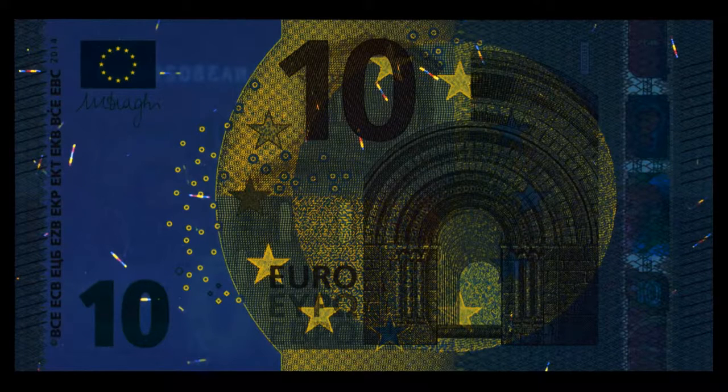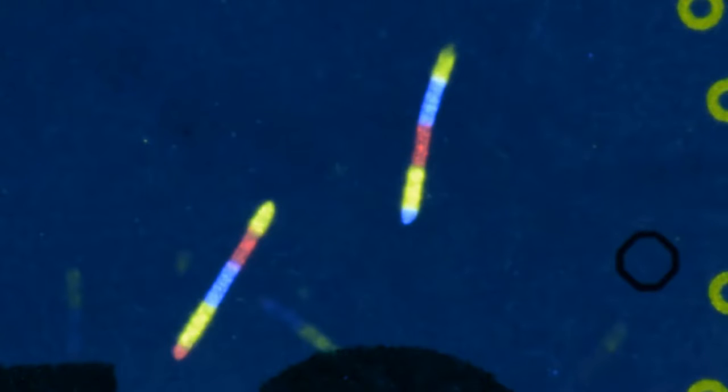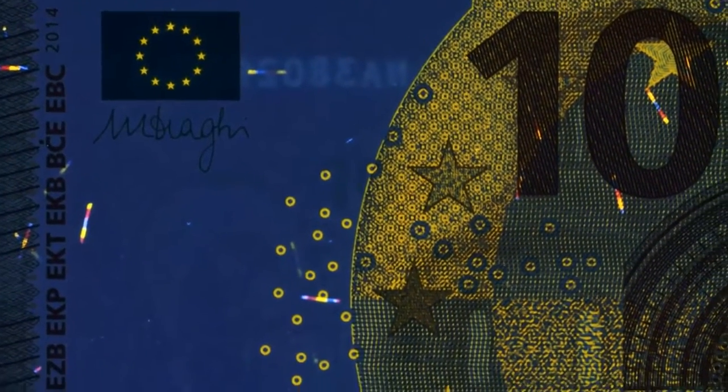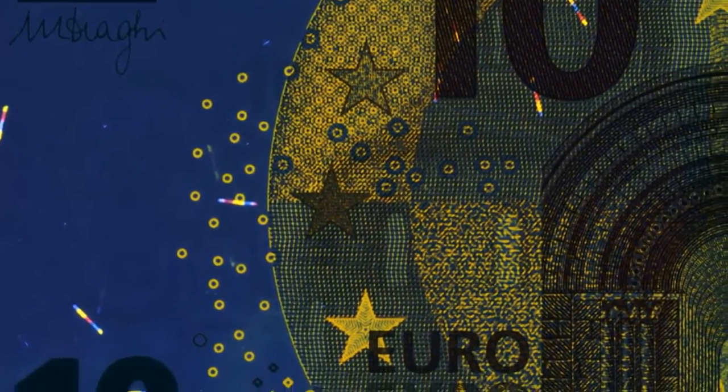Under UV light, the paper itself does not glow. Small fibres appear in the paper, and each fibre shows three colours. On the front, the stars in the flag, the small circles, as well as the large stars, glow yellow.